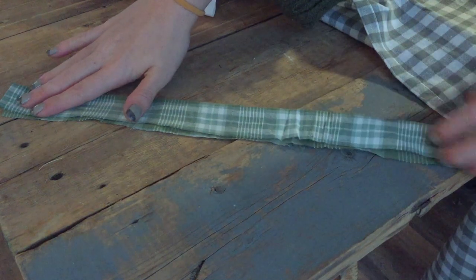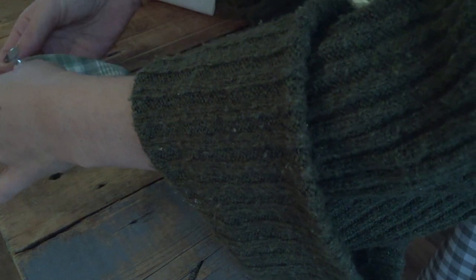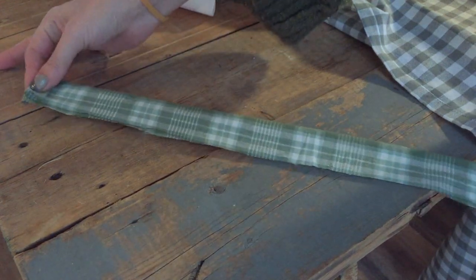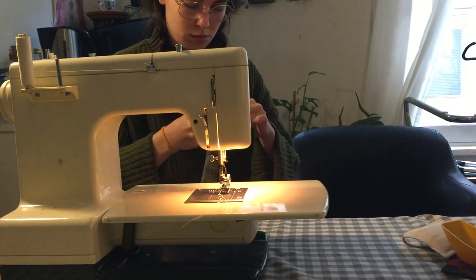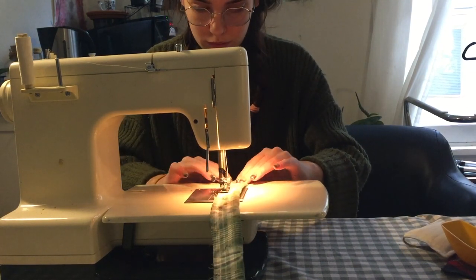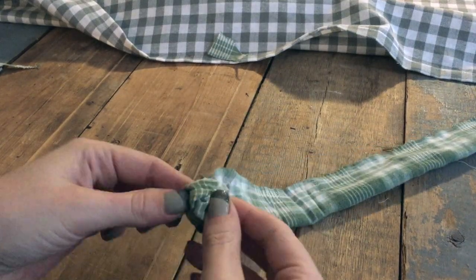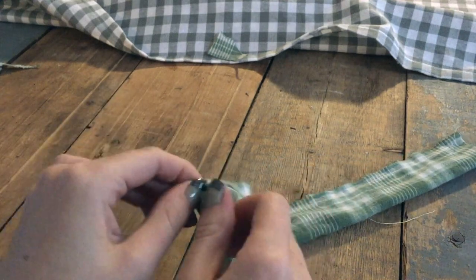Let's move on to our scrunchies. I'm folding over my rectangle, right sides together, and on one end I'm folding over the edge of my fabric for about one centimeter to create a hem. Next, sew along the long edge to create a tube. I'm folding over my tube right side out — I tend to end up flinging it around like a maniac.